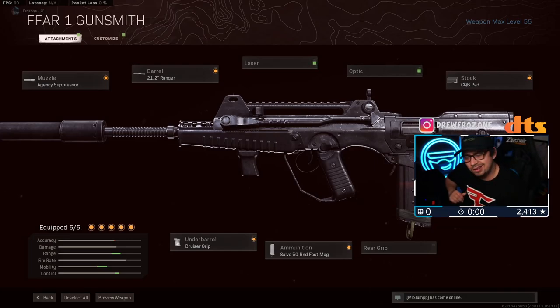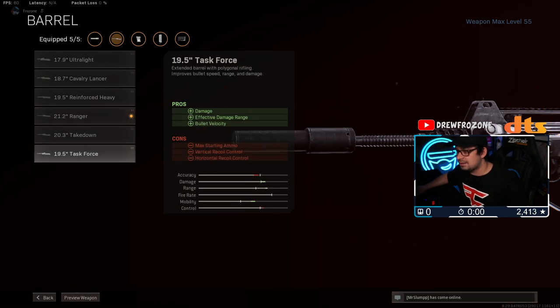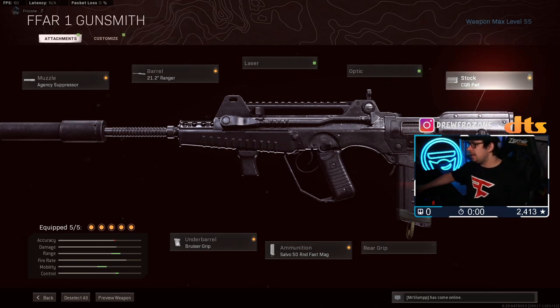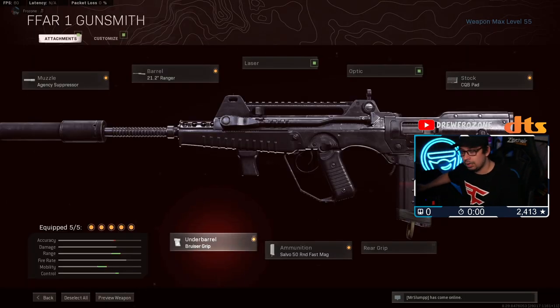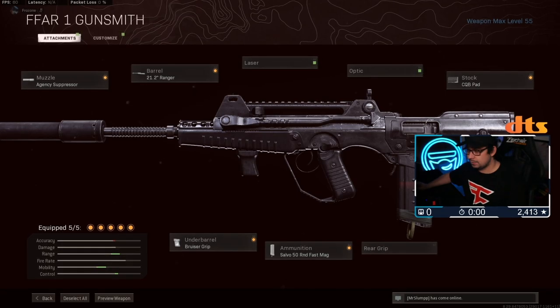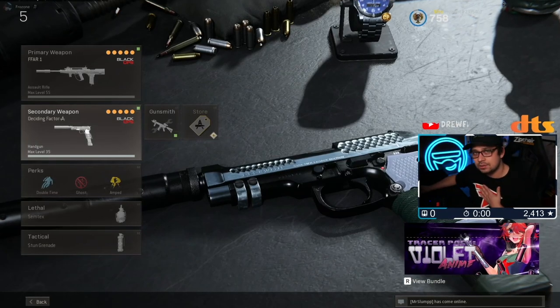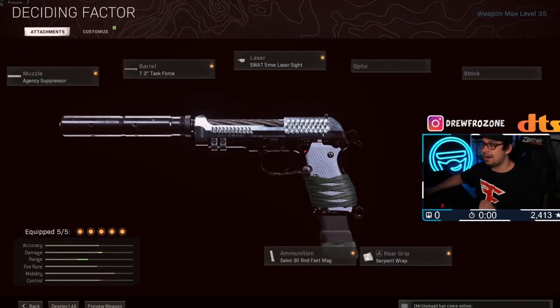This is the class that Huskers was using — Huskers knows what he's talking about. Agency suppressor, I put the Ranger barrel on instead of Task Force to help with that little extra longer range. We have the CQB pad; you can also put the SAS Combat Stock on if you're looking for a bit more strafe speed. The Bruiser grip for recoil control, and a Salvo 50 round fast mag. I was also using Ghost and a single Diamati — extremely OP.